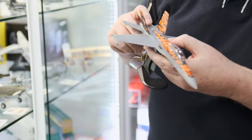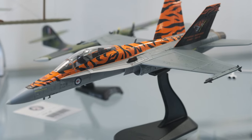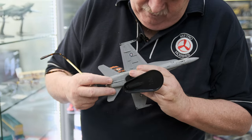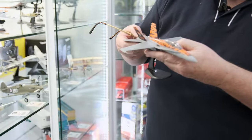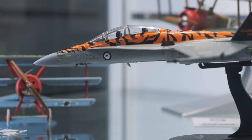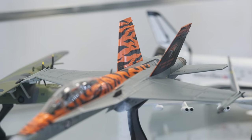Nice little scheme, comes with all the details. Just love all the tiger stripe type of schemes. I think this is 76 Squadron. Quite nice — lots of detail, highly visible markings, nice tile marking. Nice kit, the usual standard of Hobby Master. They're doing lots of good pieces.